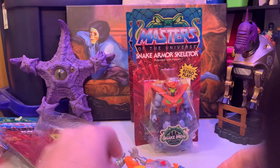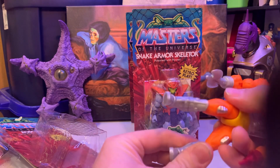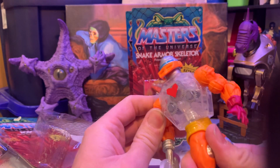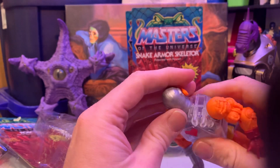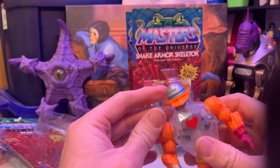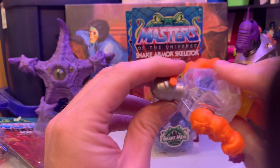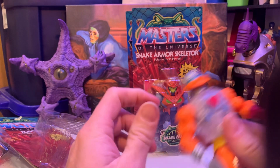I could probably still pop this head off — it looks like it's just a neat little spring-loaded action here. So this probably could come out; it looks like it's only on a peg, so I could use it on other ones. It would take the talking function out, but I may still do it depending on how I feel.